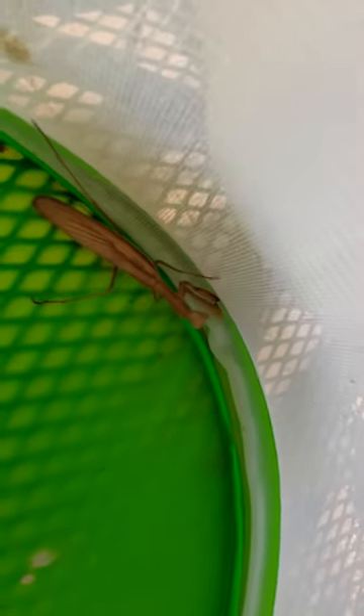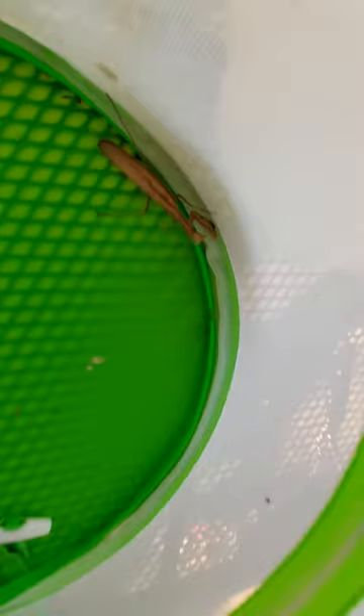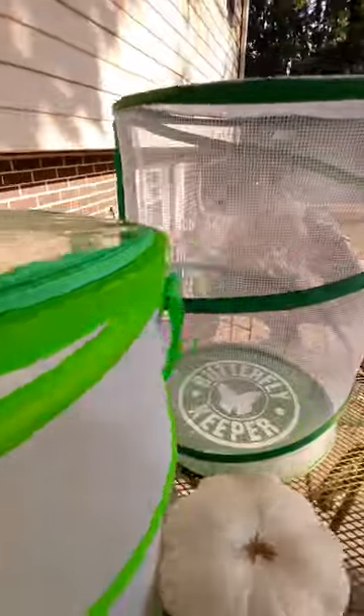These praying mantises are brown because it's pretty dry out. I put sticks and some brush in the cage for habitat. We just got that one so I haven't been able to do that yet.